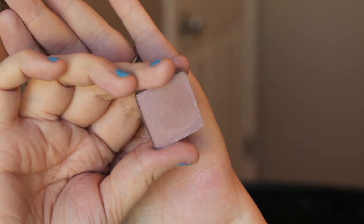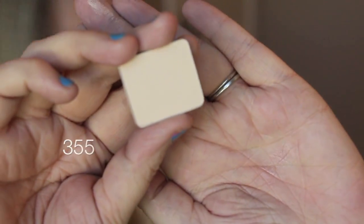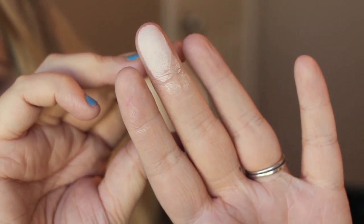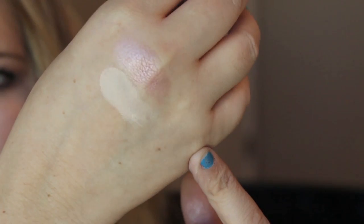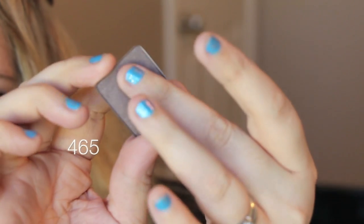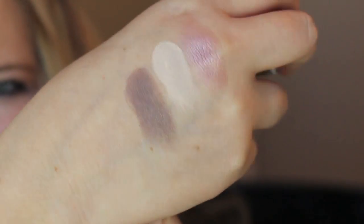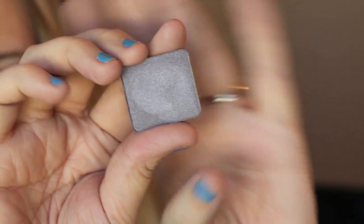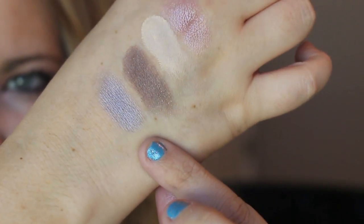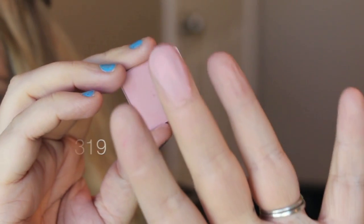Here is number 399 and it is a pearl square. Here is number 355 and it is a matte square — just a really nice creamy neutral color. Number 465 and it is a DS square. It's 420 and it is a pearl square. This is 319 and it is a matte square — it's like a really pretty pink color.